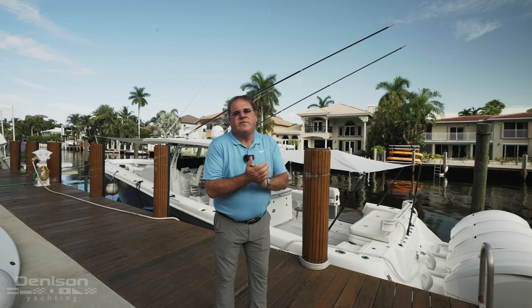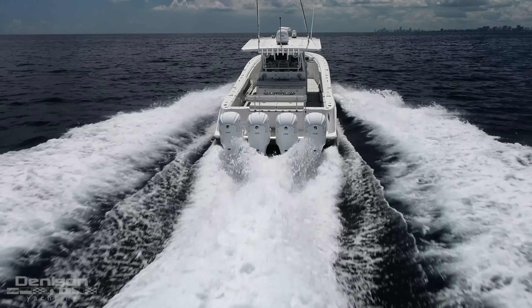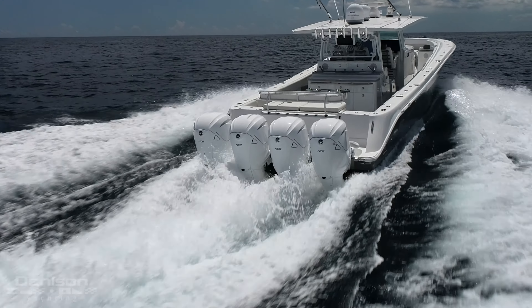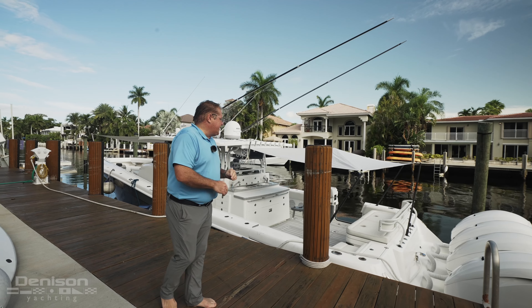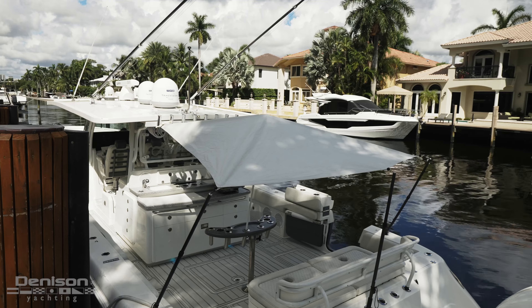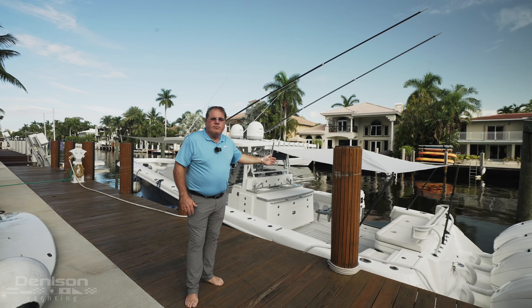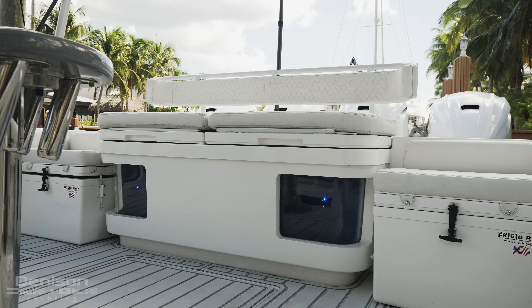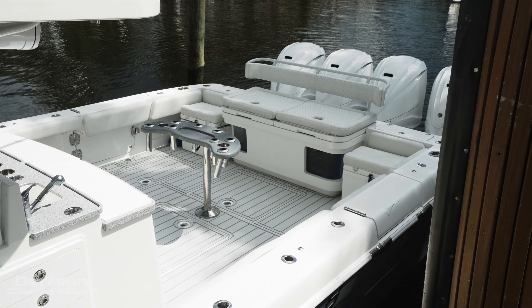What separates these 53s on the market with OnTarget is the options. This has quad 425 Yamahas with under 500 hours and under warranty till 2024. Some of the other things that step this boat out are the sunshade curtain, which you have aft and forward with carbon fiber poles. HCB has several seating options, but we think this is the preferred layout because you have bigger live wells, two removable coolers, and great seating in the aft deck.